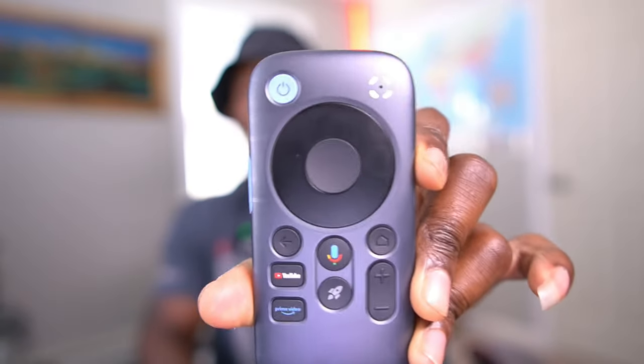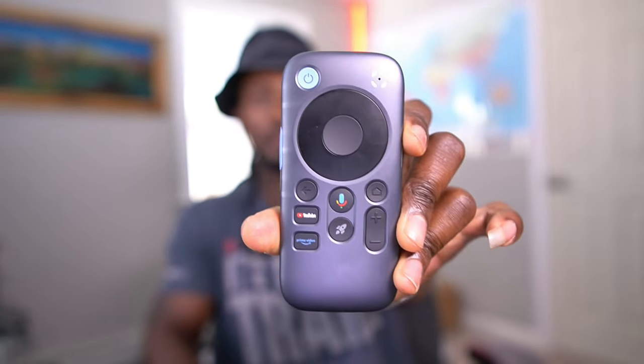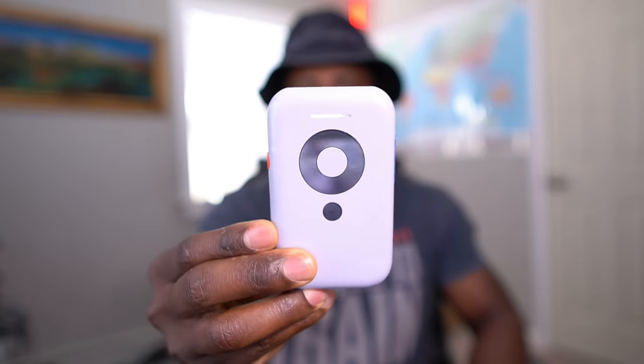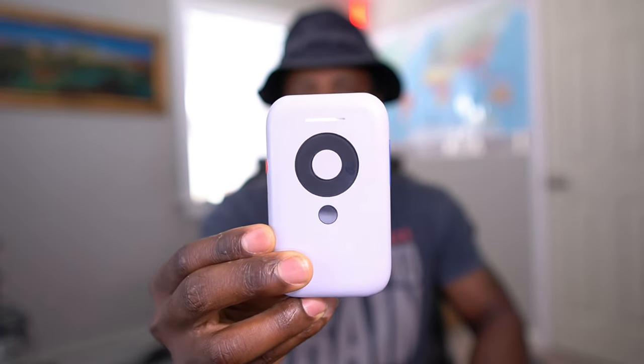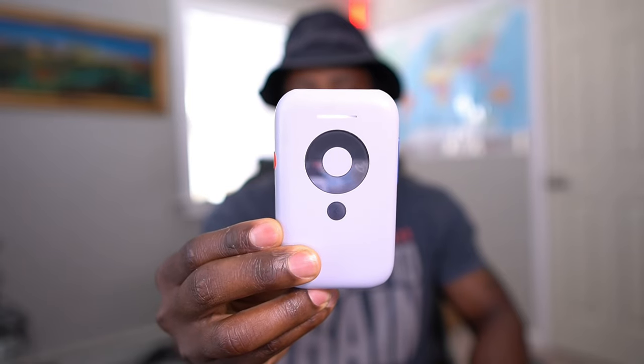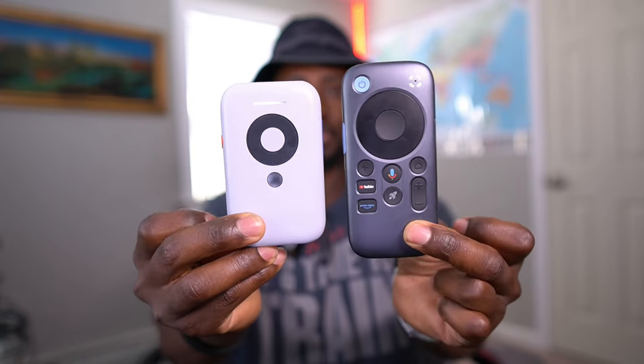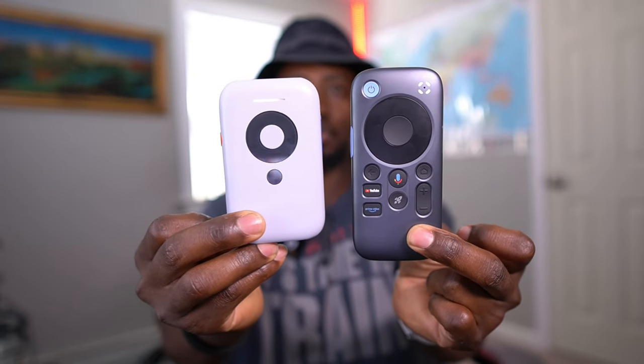Today I want to introduce the Rayneo Pocket TV and compare it against the X-Rayos Beam One — the original Beam, not the newest Beam Pro — and tell you guys which one might be better for you and why. Starting off with the Rayneo, I actually haven't seen anybody do a review of this, so it seems like a lot of people don't know about it.